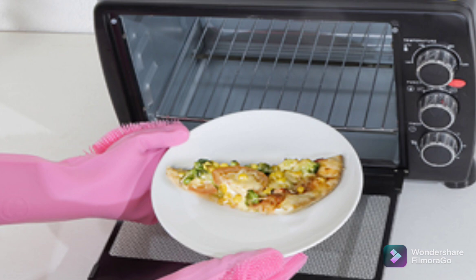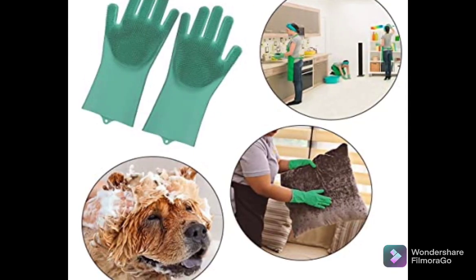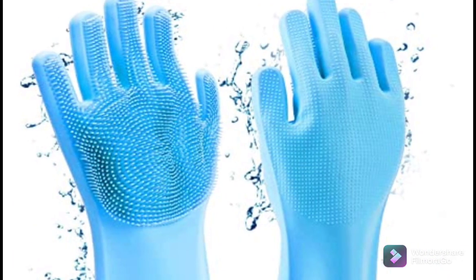Coated with antimicrobial properties to resist bacteria build-up — great for cleaning the kitchen, dishwashing, or cleaning the car. This soft cleaning glove is made from 100% food-grade silicone, waterproof and anti-odor. Best of all, natural-grade silicone is gentle on the skin so you will not get allergic reactions.